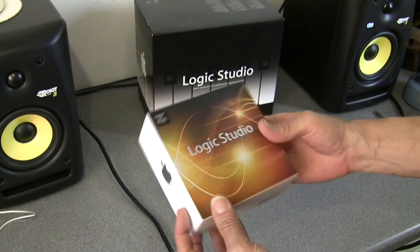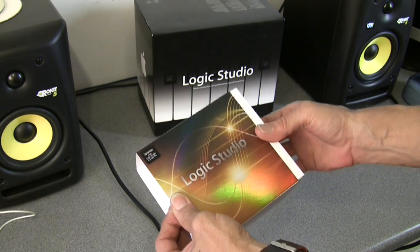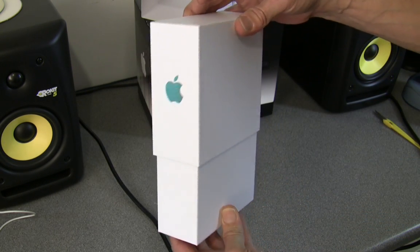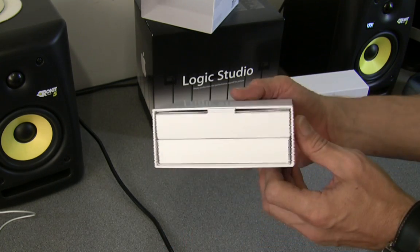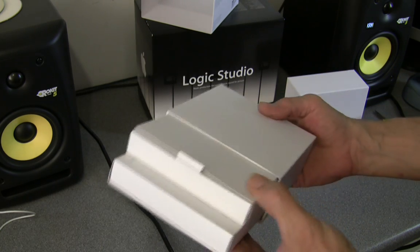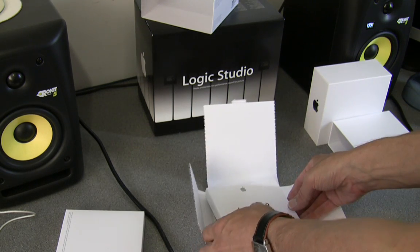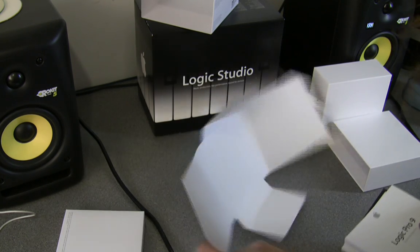So it's just your upgrade there. Undo the shrink wrap, which I've already done. Slide off the sheath and the box opens up like that. Inside there's a drawer-type arrangement and the two inner packages slide out like that.